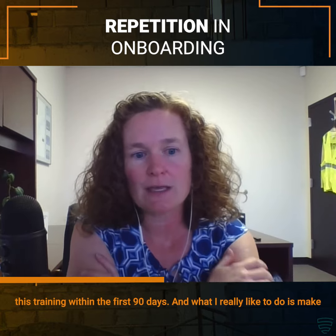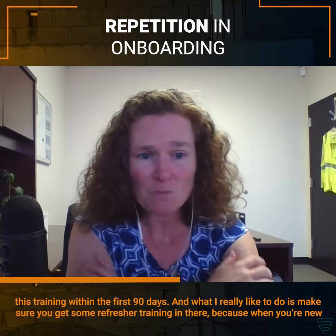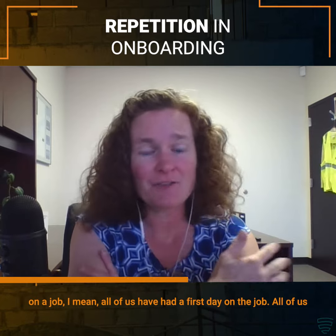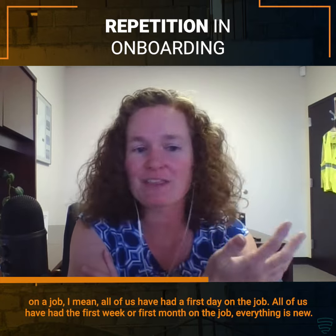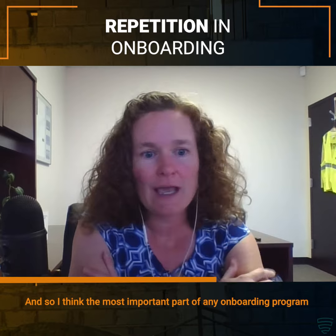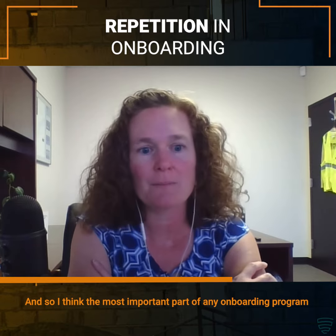What I really like to do is make sure you get some refresher training in there. Because when you're new on a job — all of us have had a first day, a first week or first month on the job. Everything is new. So I think the most important part of any onboarding program is repetition.